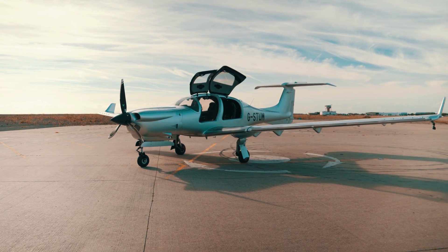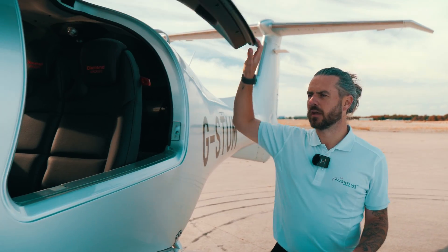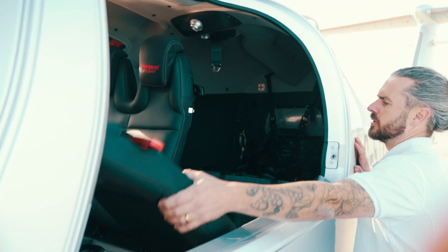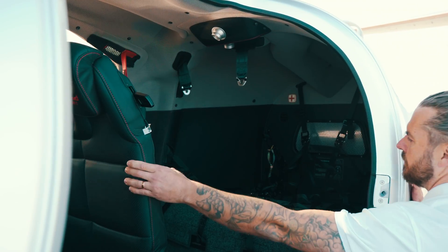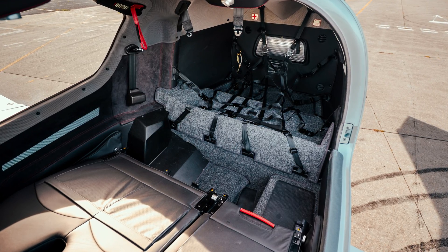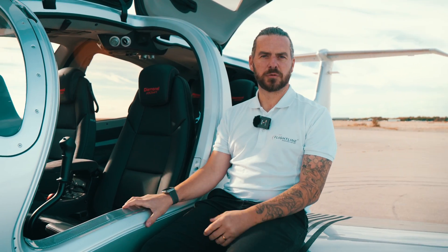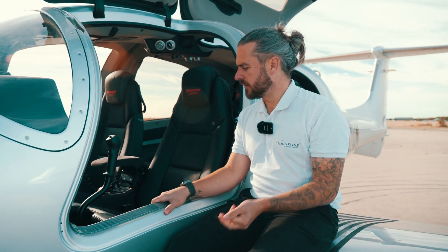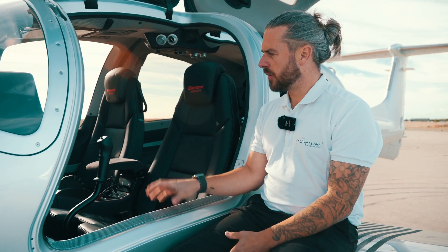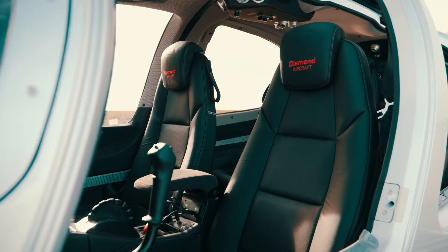I really like the fact it has the DA62-size fuselage, because you get a nice big opening rear door for the rear passengers, unlike a Cirrus SR22. You have folding rear seats, which are really simple to fold down, giving you massive access to a big luggage compartment. Although it does have seating and seatbelts for five people, it's probably more comfortable for four. I love the interior design — really nice leather seats with red stitching and diamond embroidery, carbon fiber and leather absolutely everywhere.